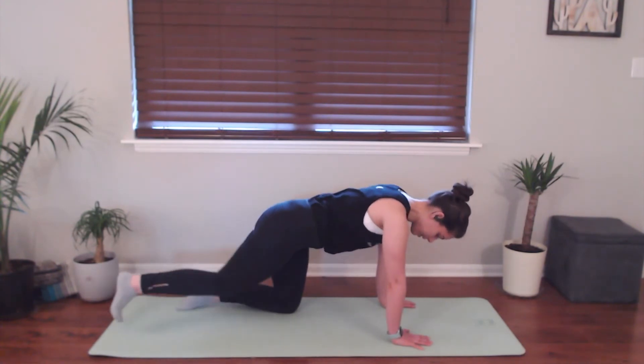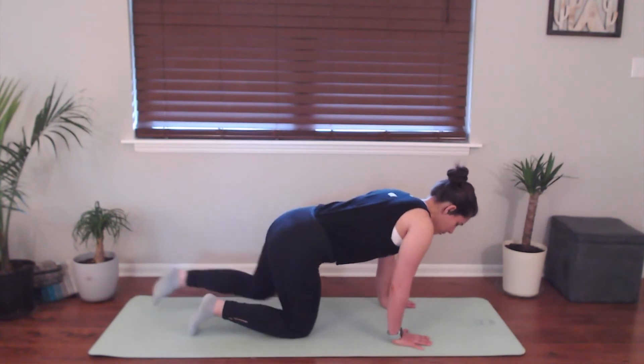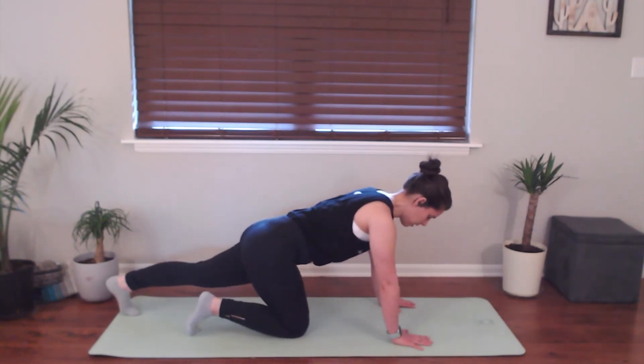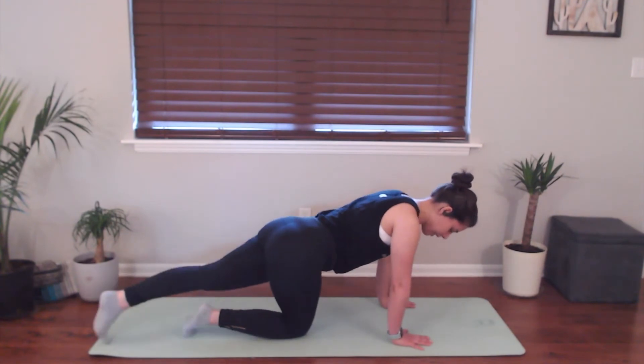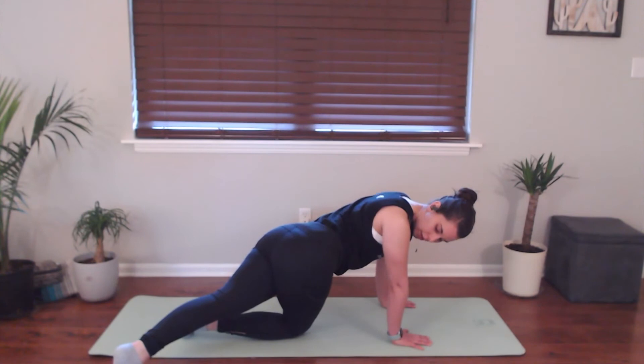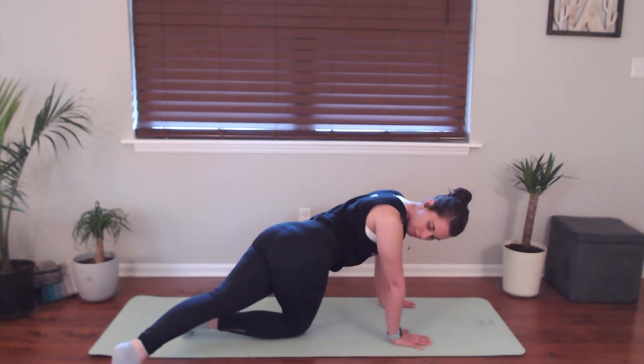Go ahead and bring that left knee back in and we'll do the same thing on the other side. Waking up in the right leg, sliding it over to the left, looking over your left shoulder. Big, big stretch.